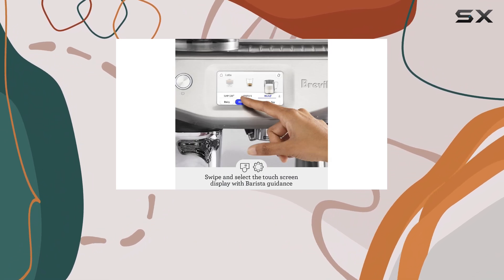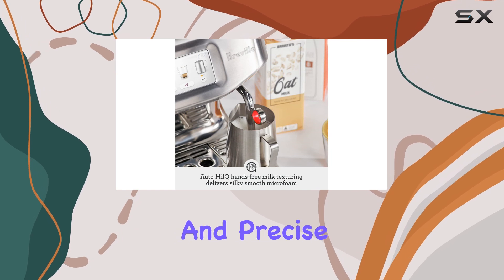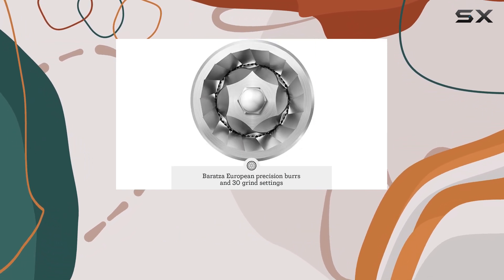The integrated conical burr grinder, with its 30 grind settings, ensures a consistent and precise grind, delivering the right dose for your desired beverage.